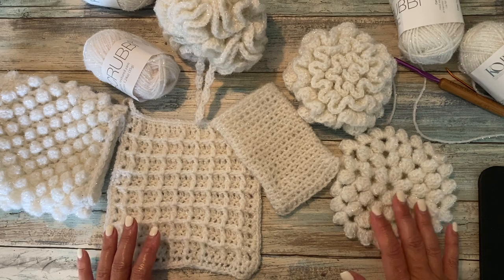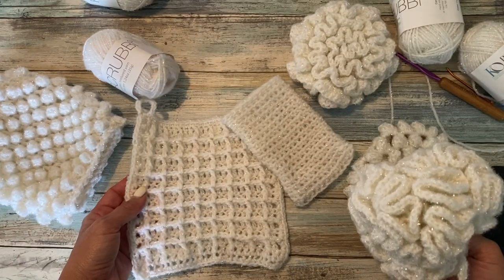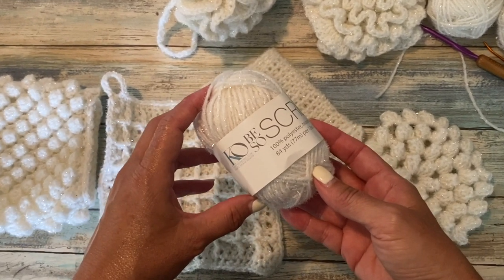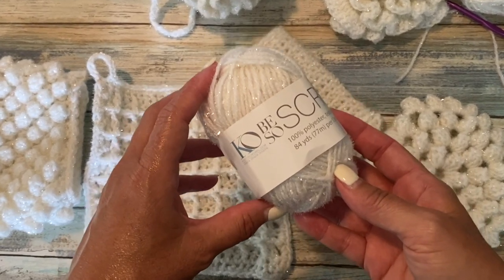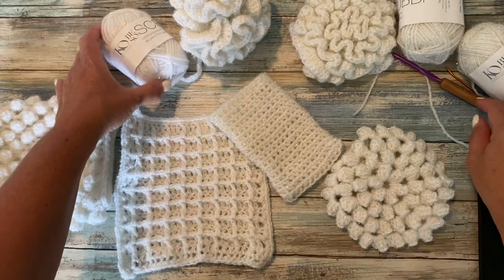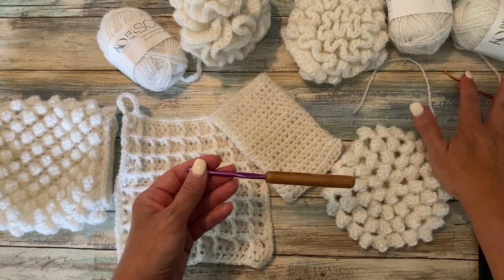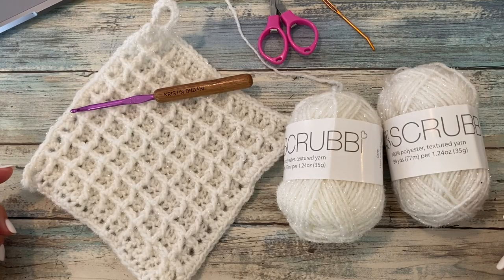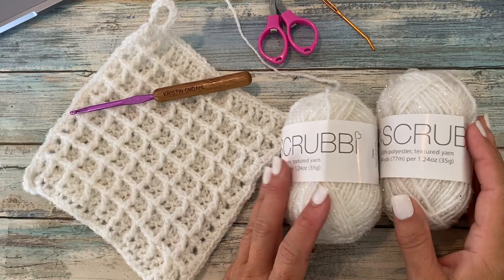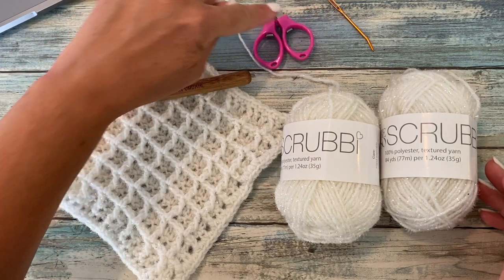In this six-part video series, I'm going to show you how to make some easy mitts, loofahs, and dishcloths using Be So Scrubby Yarn, my brand new number three DK weight textured yarn that is great for scrubbing dishes, cleaning bathrooms and floors, or even exfoliating your skin. You'll also need a size H8 or five-millimeter crochet hook and a yarn needle and scissors.